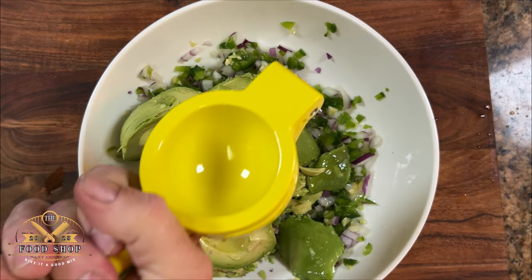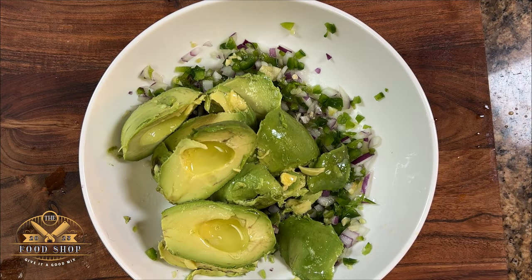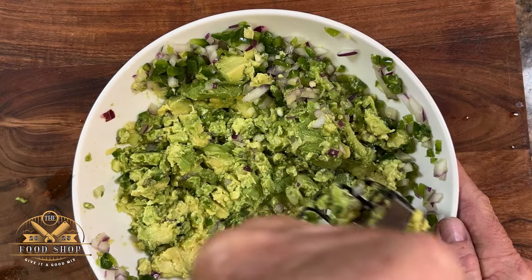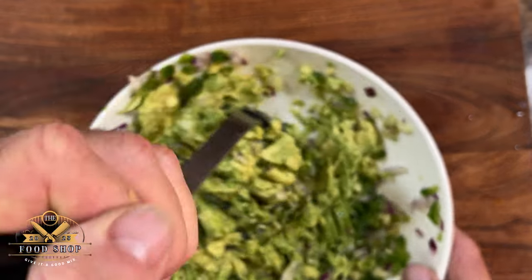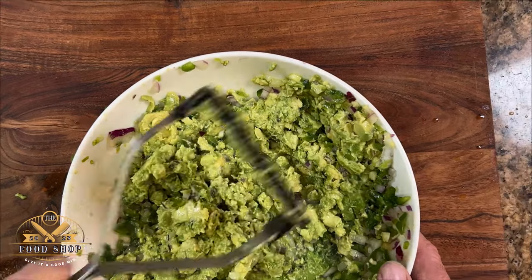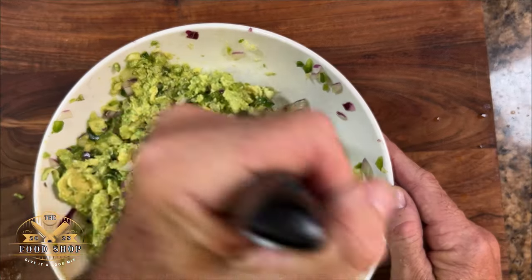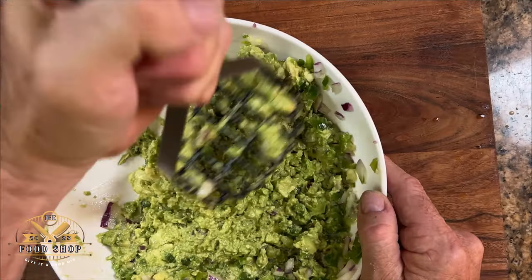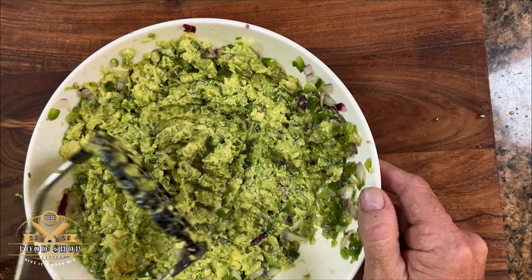Lime juice is considered a source of citric acid and it helps prevent guacamole from browning. Now once you're finished with your lime juice, it's time to mash up your guacamole. The key here is you want bits of guacamole with creamy parts of guacamole, so be very careful on how much you mash it up. Don't go crazy — you'll make soup out of it. Take this process a little on the slow side, don't rush it.